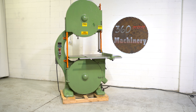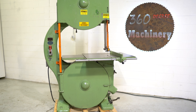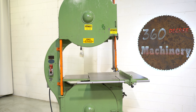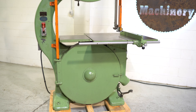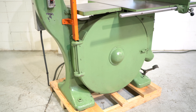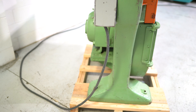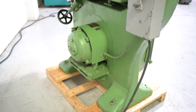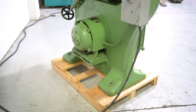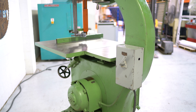This is a Tanowitz model GH 36 inch bandsaw with 36 inch wheels. If we walk around back, you will see that it's powered by a 5 horsepower direct drive motor, 220 to 440 volt, currently wired 220 volts. It is running at 835 RPM.